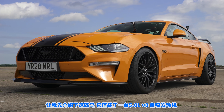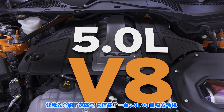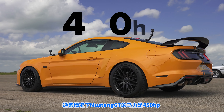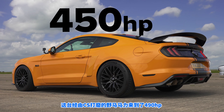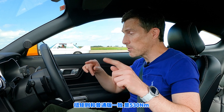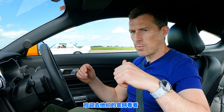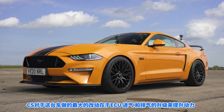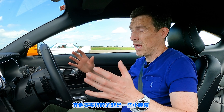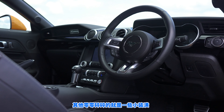Let me tell you about this Ford Mustang. It uses a 5-litre naturally aspirated V8 driving the rear wheels via a 10-speed automatic gearbox. Normally the Ford Mustang 5-litre GT has 450 horsepower, but this one has been worked on by Clive Sutton and it now has 490 horsepower. Torque is the same as a standard car though — 530 newton metres. Clive Sutton is an American car importer who does some tuning. They've done an ECU remap, a cold air intake, and a new exhaust to get that extra power, plus a few styling tweaks.